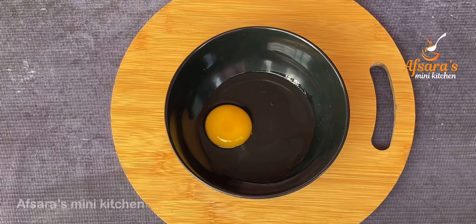I will keep it in the freezer for 30 minutes until the caramel is set and normal.